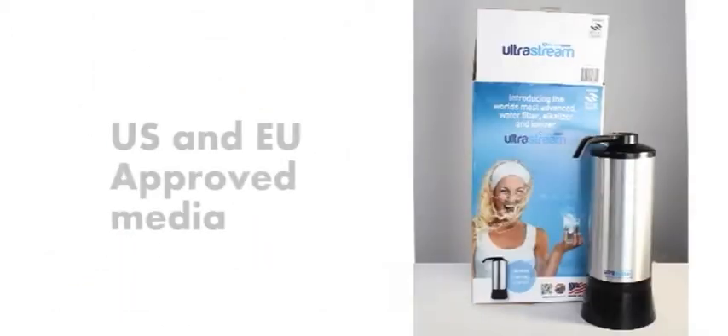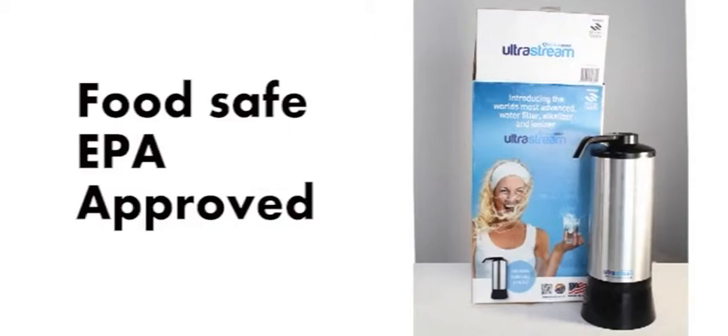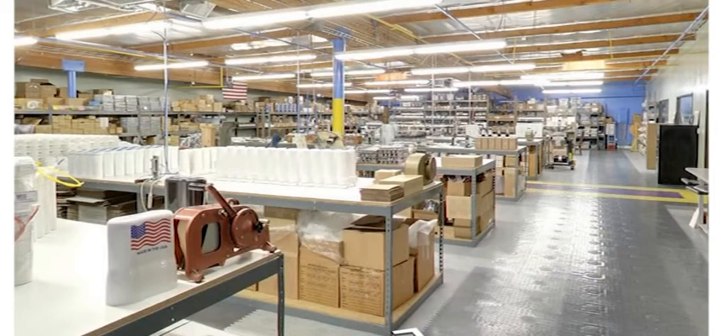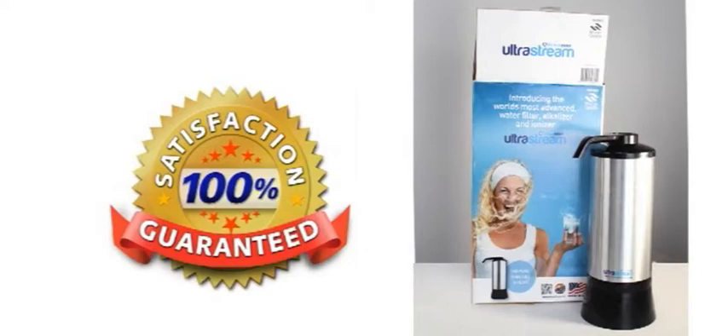So if you're still quaking about the price compared to a cheap Asian-made filter, think about this. The UltraStream uses only approved media. Every part of it is made from food-safe polypropylene. The UltraStream is completely made in the USA. It has a 3-year warranty. When looking at water safety, we believe that if we don't give our customers the very best, that's just no way to make a living. And I'm sure you'd agree.